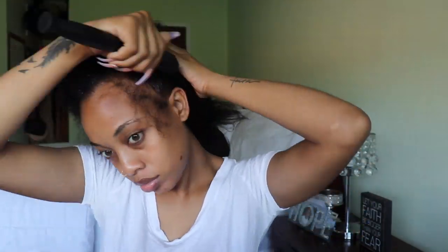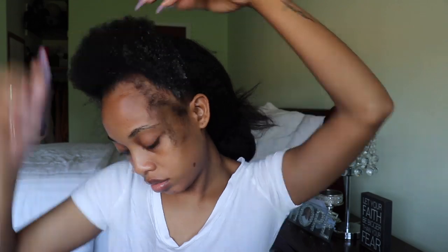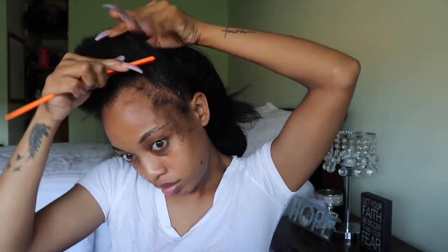For the edges, I'm using Kaleidoscope's edge tamer — I'll leave the right name in the description bar. Trying to do this half-up was a little confusing; it took me a minute because I didn't know if I should lay my edges first or do the half-up first. Because of the way I wanted my hair to go, my edges weren't cooperating, so I fast-forwarded this part because it was all over the place.